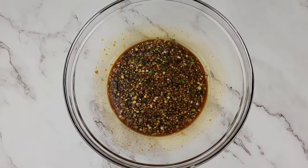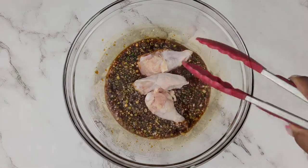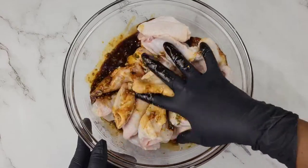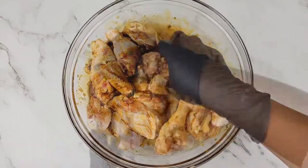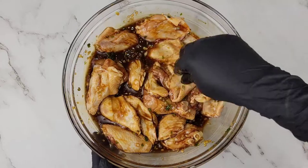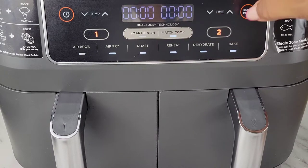Once everything is mixed, just add your cleaned chicken wings. You can marinate this for an hour or even overnight.